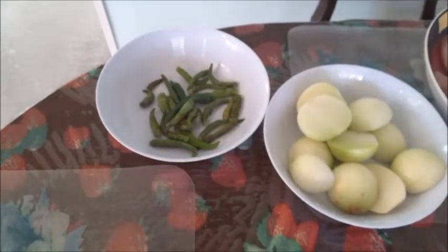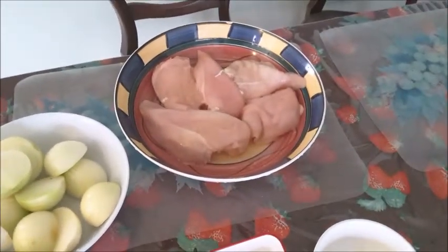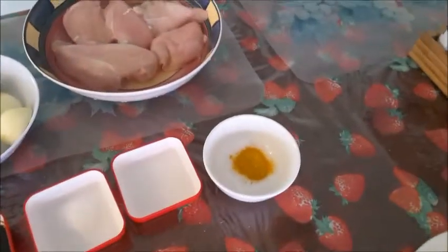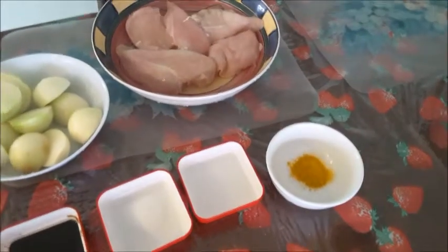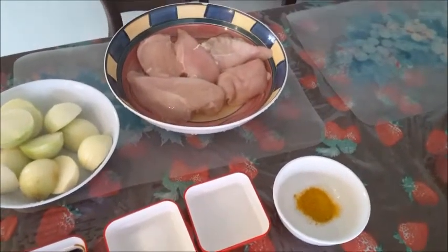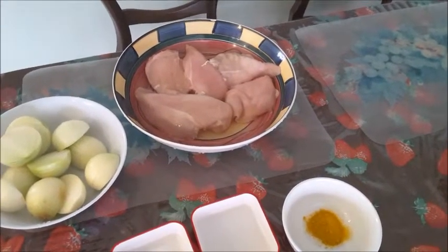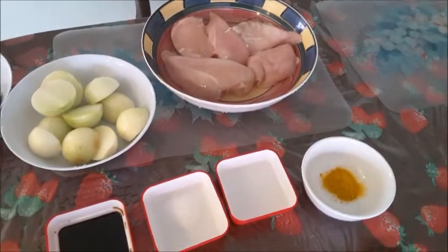Then the chicken strips I will marinate with the turmeric powder, a little salt, and a little vinegar — or you can use lime juice — and marinate for about 15 to 20 minutes, or half an hour. We also require oil for frying.